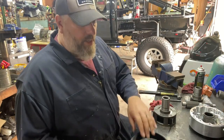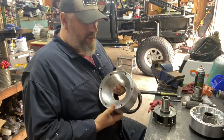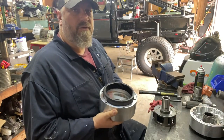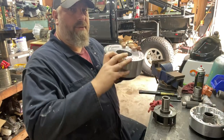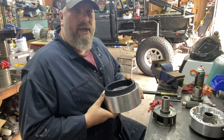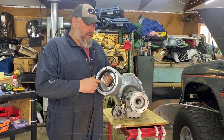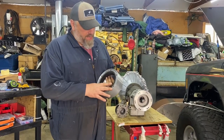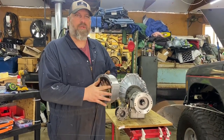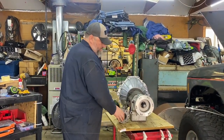Now that I've got the ring gear out, it's got to get pressed down inside the new doubler case half. It pretty much lines up and centers itself, so I'll put it on the press table upside down, press down, and hopefully it'll be sitting in there nice and tight. Got the ring gear pressed in using my big press — kind of a pain because you can flip it over and get it started, but it only goes so far because of the raised register, so I had to get creative. Real important to get it seated all the way in.